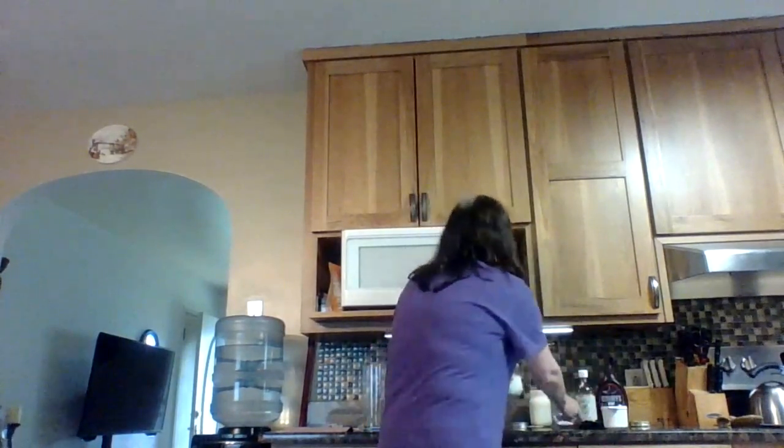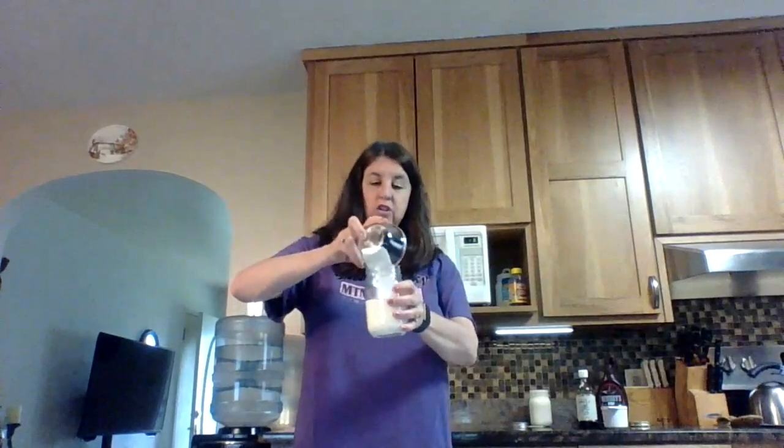So here is what we're going to do. You take your mason jar and dump your heavy whipping cream in there. Then you take your sugar and add your sugar.